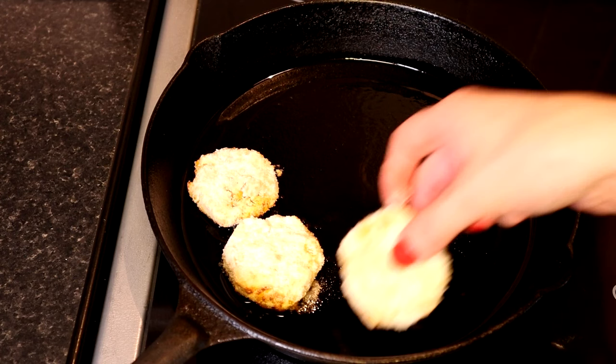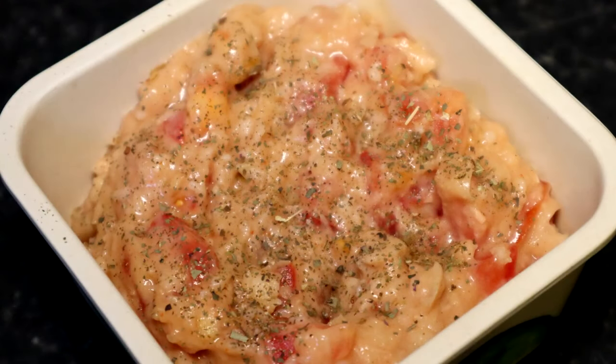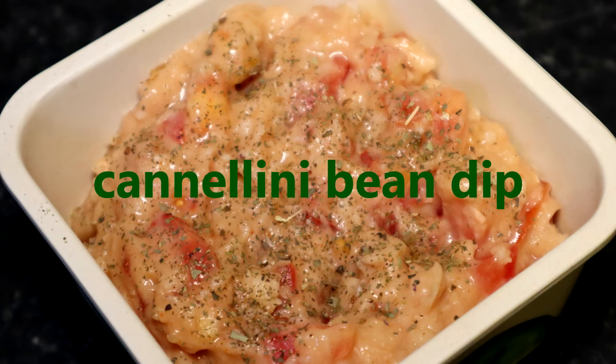To make it crispier, fry from both sides. I like to serve on bread with white bean dip, so here is a bonus recipe.